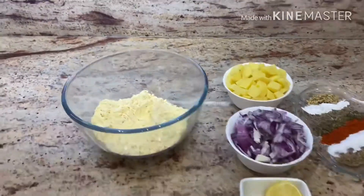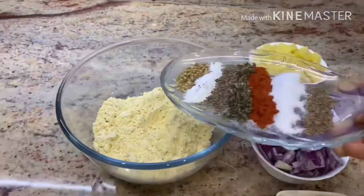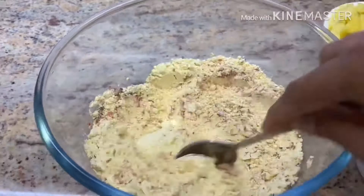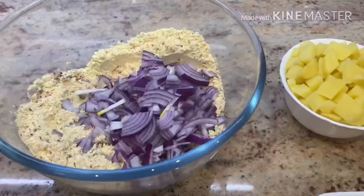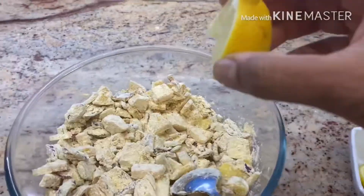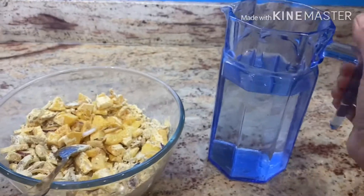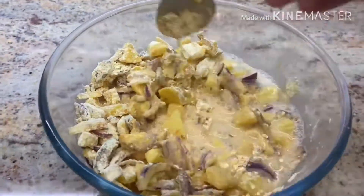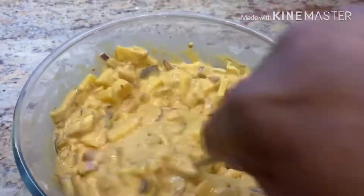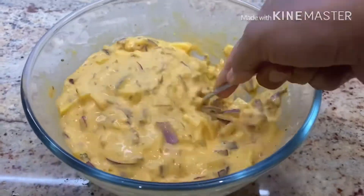We'll now prepare the mixture for the pakoras: gram flour, onions, potatoes, spices, and lemon. Initially we'll put the spices in and mix, then add the onions, then the potatoes and give that a good mix before adding the lemon juice. Then we'll use water to combine it together, adding water until it comes to a smooth consistency — it shouldn't be too runny or too thick.